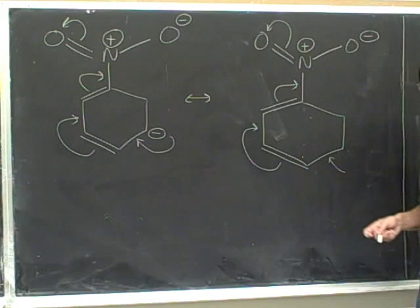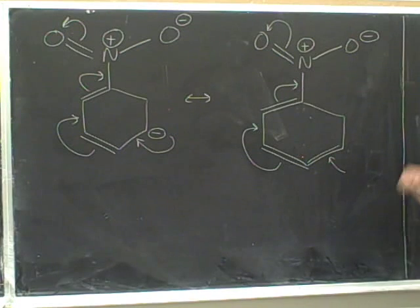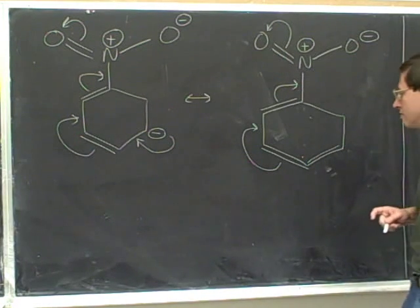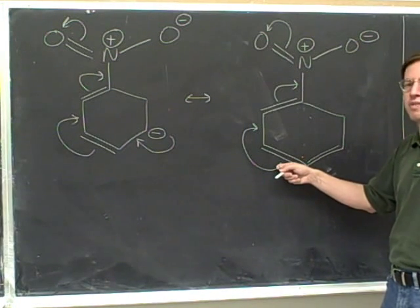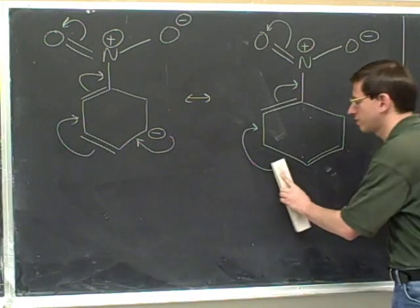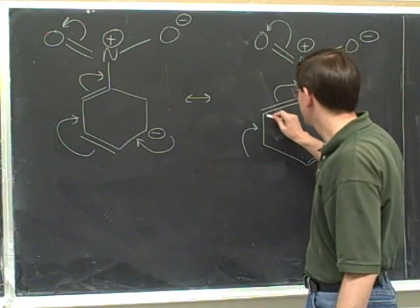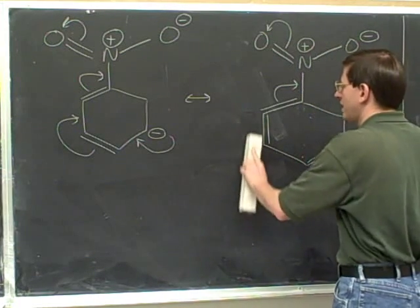This head indicates that we form a pi bond. Now that we're in the middle of the string of arrows, we don't need to change charges — we erase the head. This tail indicates that we are moving a pi bond, so we erase that pi bond. No need to change charges — we erase that tail. This head indicates that we're forming a pi bond. No need to change charges.